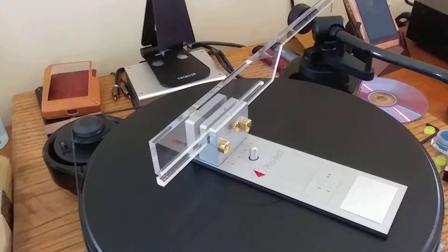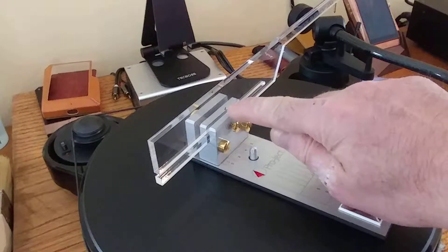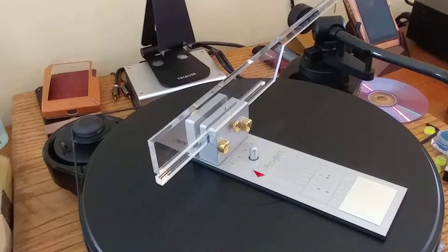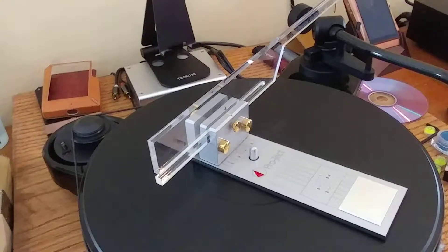Now, I say this is specifically for a Project turntable, but you can use this with any turntable — or you can use one of the other tools with your Project turntable; it doesn't matter. The way this works is I'm set up for turntable number four, and the four corresponds with Project turntables that have 10-inch arms. The five, I think, is a 12-inch arm. What this does for me, where I have difficulty, is setting the hang. This allows me to get my hang set pretty much back on, and then from there I adjust my alignment — both azimuth and rake.